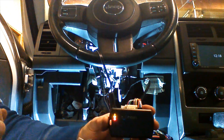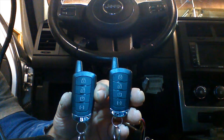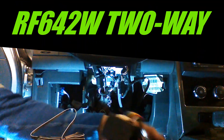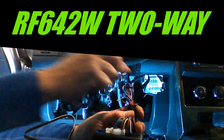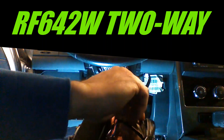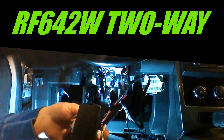We're going to move on to the RF642W two-way remotes. We're going to install and pair the RF642W multi-button two-way remotes to our system. The installation procedure is the same as far as the connection goes as the 411. We're going to use our coupler and plug it into the four-pin data plug with the clip, then plug our antenna into the other side of the coupler to make our connection. We're going to go ahead and drape the antenna.